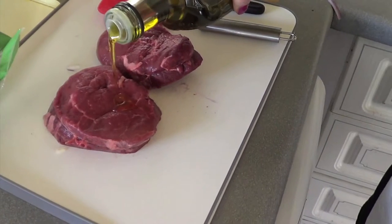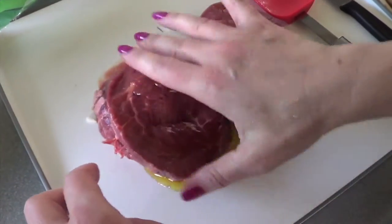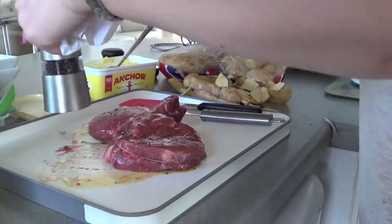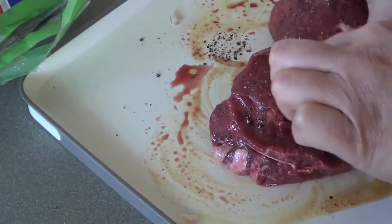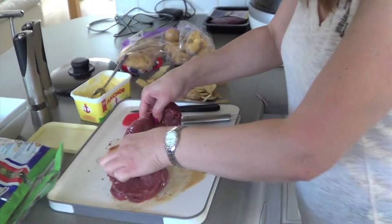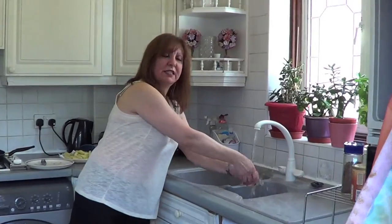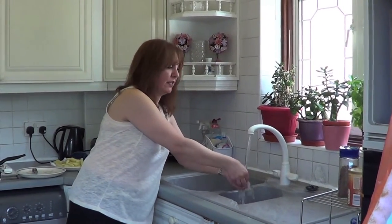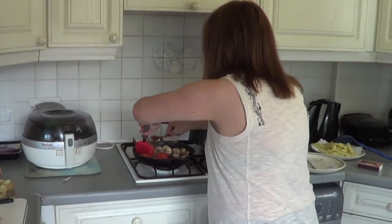I've got a griddle pan here but you can use whatever pan you want for the steak — it has to be really hot. Put a little bit of olive oil on top, rub it in, make sure you get some on both sides, then pepper. Rub it into the pepper and then leave it. The steak has been out of the fridge for about an hour, because it's supposed to make it more tender if it's not cold when it goes into the pan. I'm going to flip the tomatoes over again.